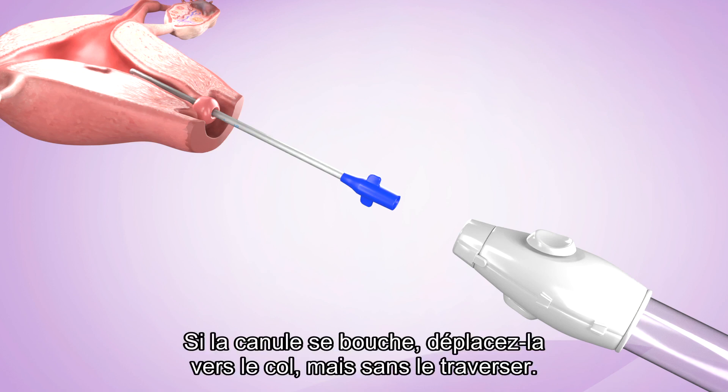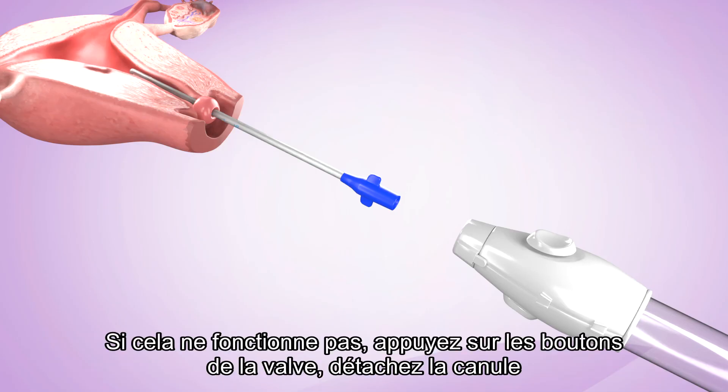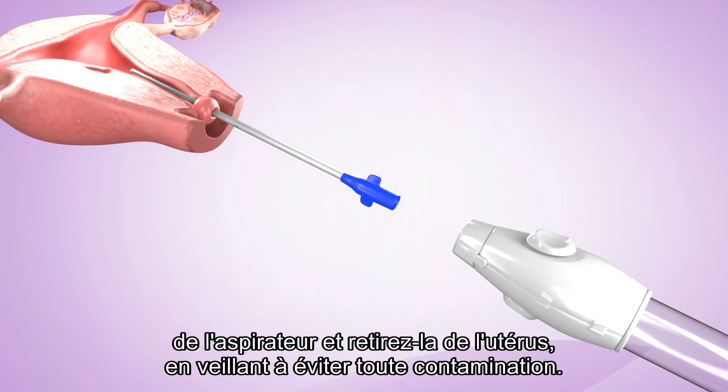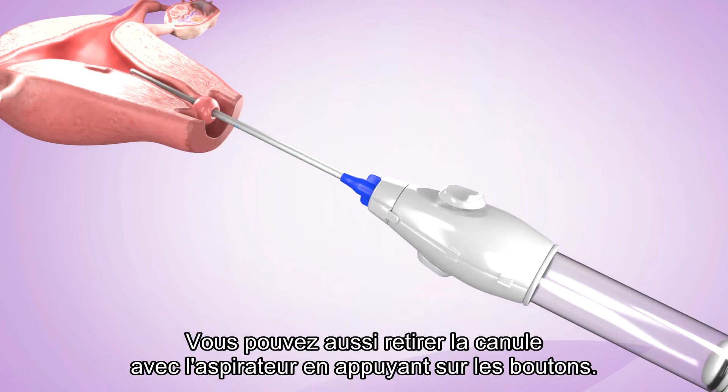If the cannula becomes clogged, move it toward the cervical os but not through it. This movement will often unclog the cannula. If this does not work, depress the valve buttons and disconnect the cannula from the aspirator and remove it from the uterus, taking care to prevent contamination. Alternatively, withdraw the cannula and aspirator together by depressing the buttons.